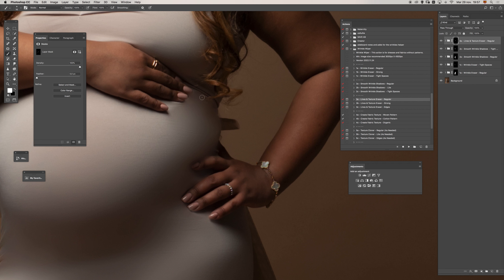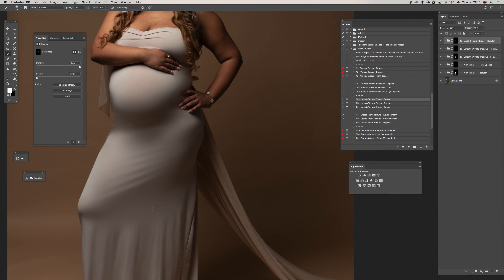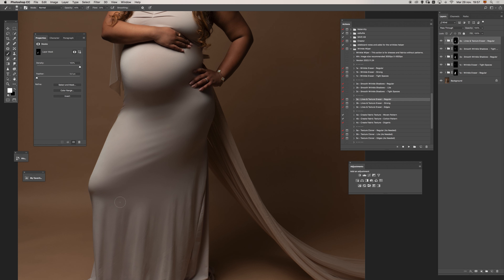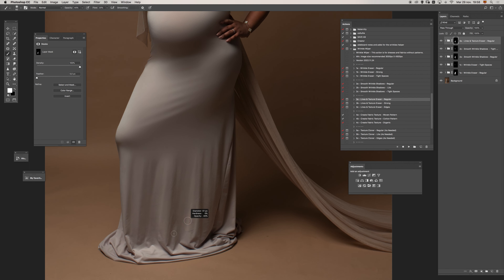Then I will smooth all the transitions between this painting and the rest of the dress. For these lines we can run the wrinkle shadows again, but if we don't preserve any of this it will look flat, Photoshoppy, or fake. So let's trust our eyes and preserve what we need — the details and natural imperfections — to make this look realistic.